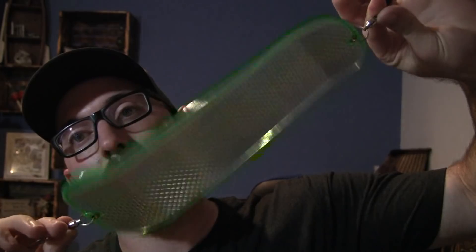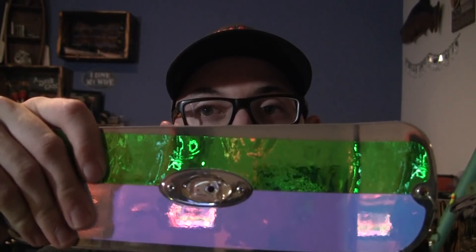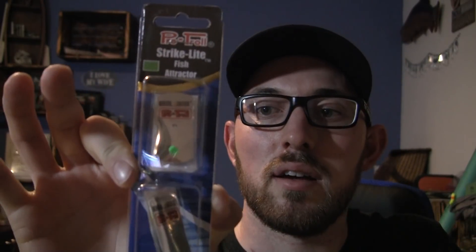Now let's turn on the lights and take a look at the other option from ProTroll to make your own. I showed you first a standard Gibbs flasher, always popular. Got a sliding Dick Knight with some custom tape. But how can we make our own if a flasher has the light built in? You can't take that off and put it on another flasher. What you can do is pick up one of these — the ProTroll Strike Light Attractor Light.